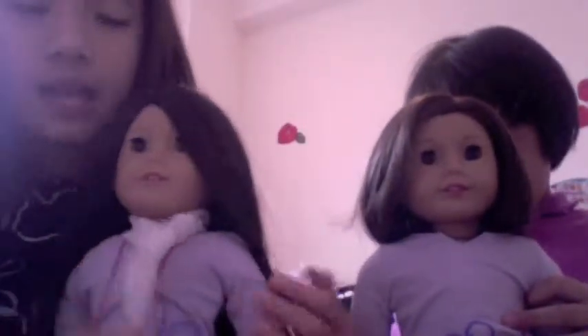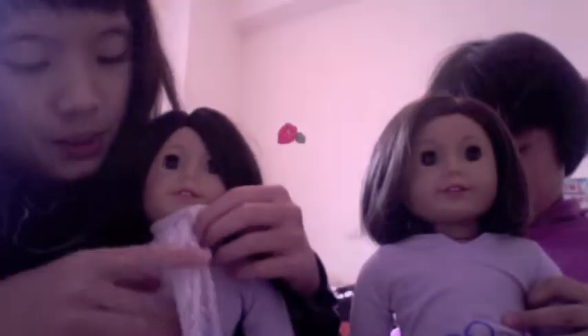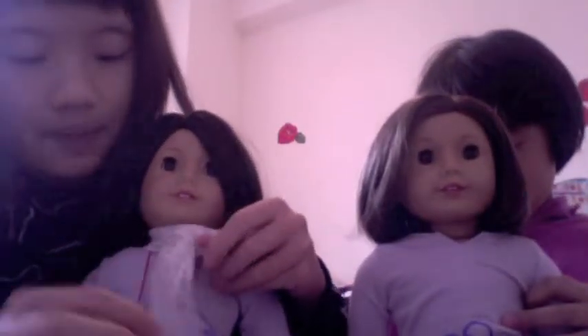Now we're going to measure it with my doll to get the right size. If you want it shorter, you can cut it down. Okay, we're done measuring with the lacy ribbon.